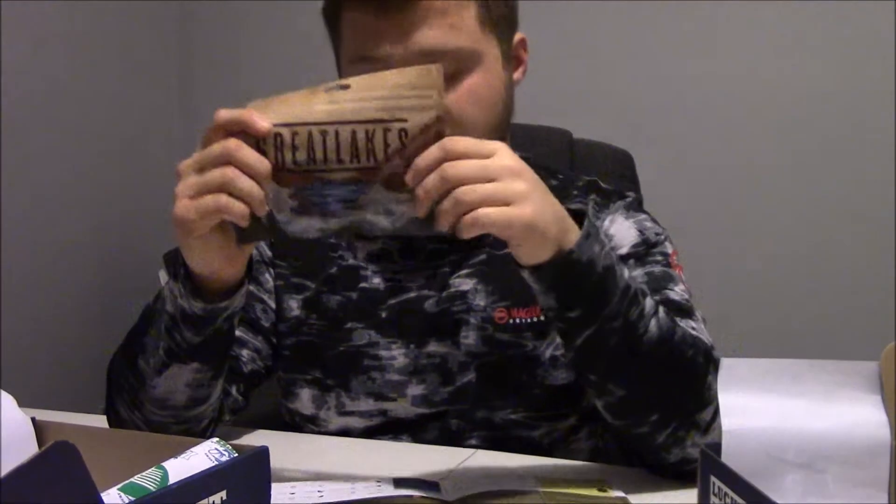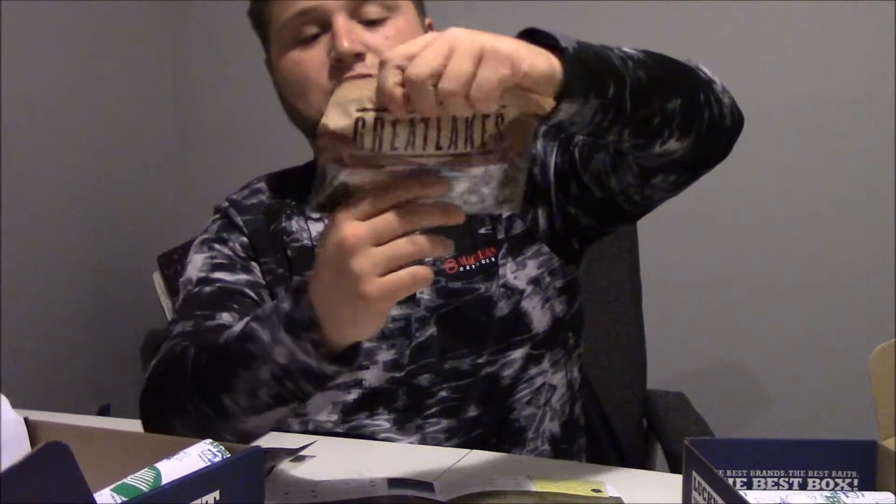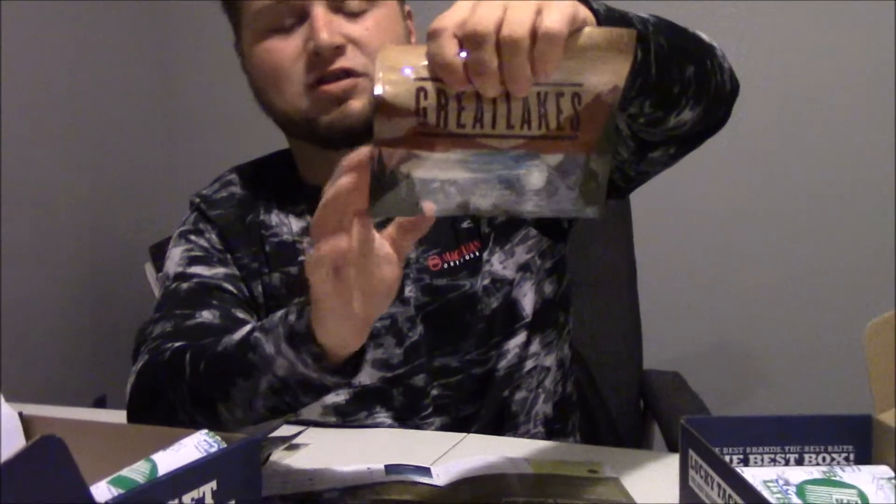Then we've got the Great Lakes Swim Bait, and that goes for $4.99. In this box they gave me a watermelon red color — just a boot tail swim bait. Then I've got kind of a shad pattern, clear with white and glitter in it — pretty good colors. They both came with some four-aught Mustad hooks. You could use those for the swim baits or maybe even Texas rig one of these guys.